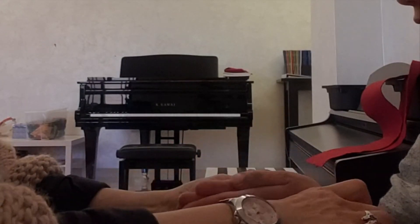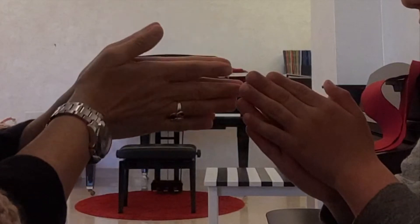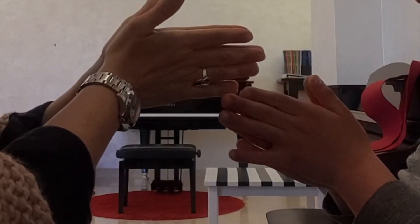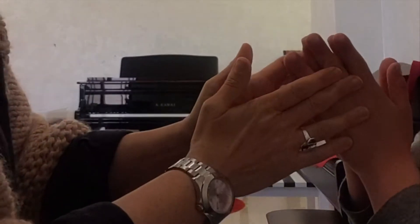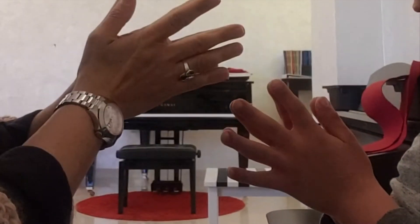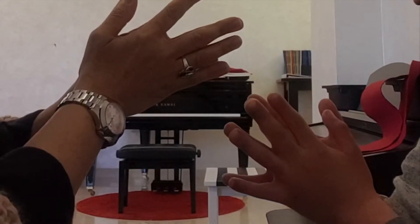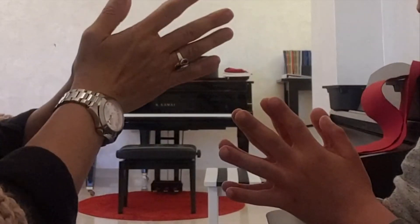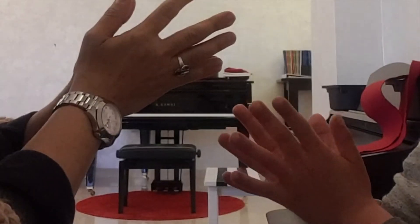Yes, all right. Let's do this again, one more time. One, two, three, four, five. Excellent. Now let's move the second finger — this one. This one. One, two, three. This one, one, two, three, four, five.